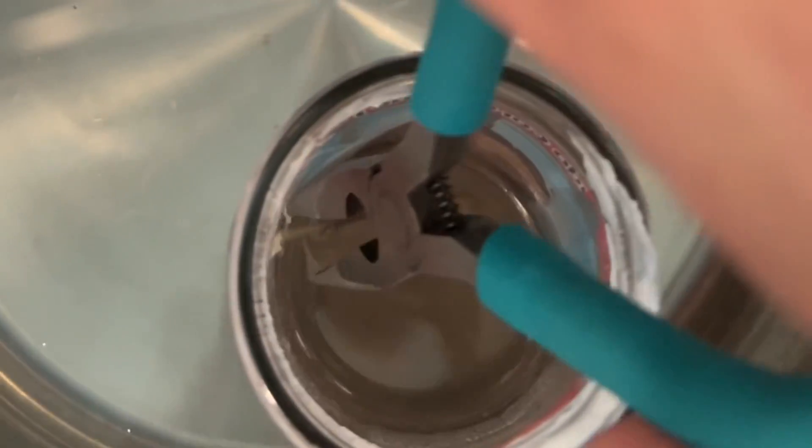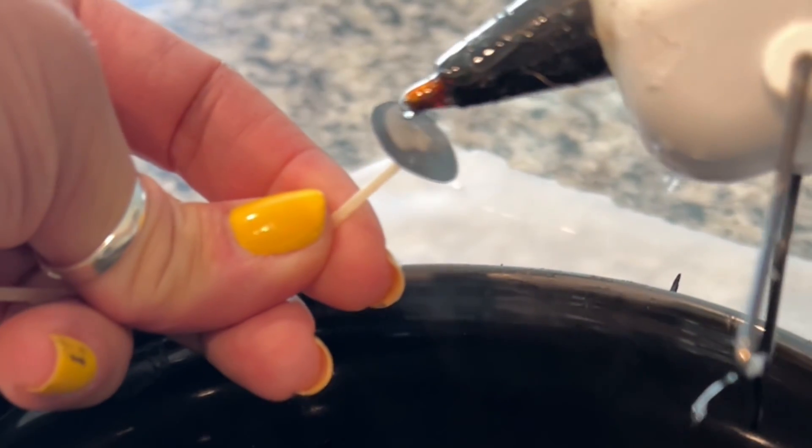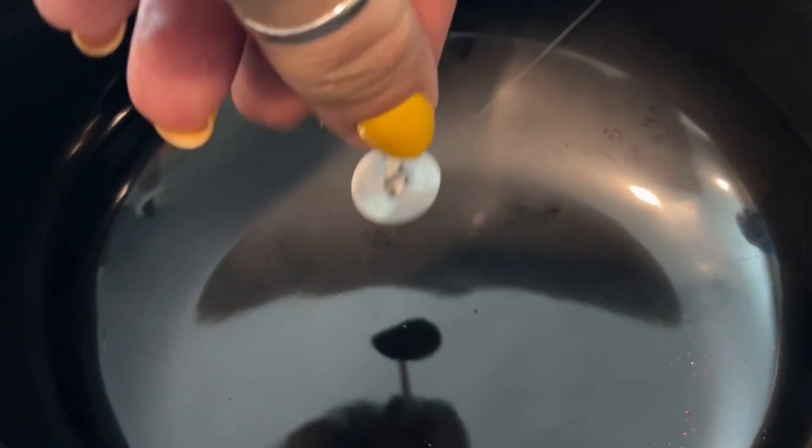Once the wax has completely melted, you're going to want to pull out the wicks — we do want to save all three of these, so just place them on a paper towel for now. Now take the candle ends and put a little bit of hot glue on the end and stick that in.